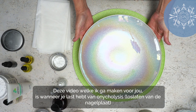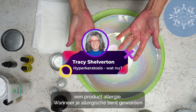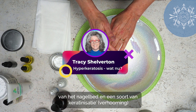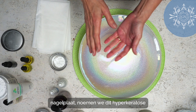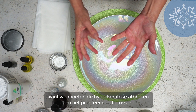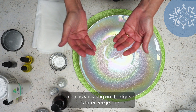This video is for those suffering from onycholysis with hyperkeratosis. This might occur when you've become allergic to an artificial nail product and the nail plate detaches from the nail bed. A sort of keratinization happens of the lower layer of the nail plate, called hyperkeratosis, and we want to show you how to take care of that by breaking down the hyperkeratosis to solve the problem.